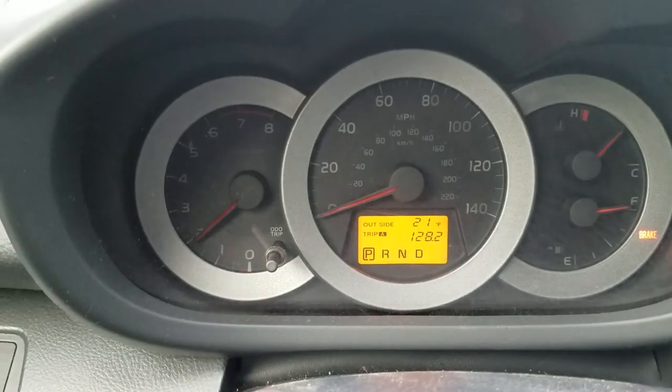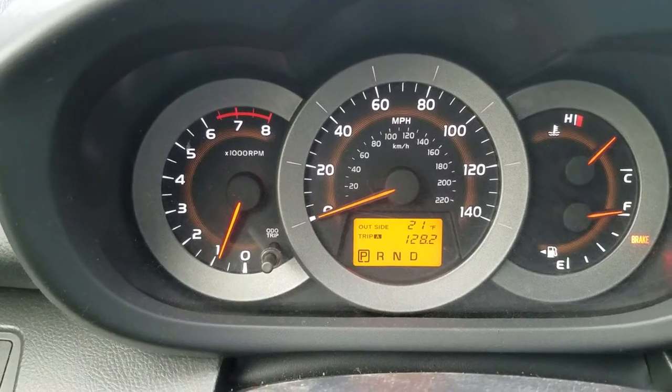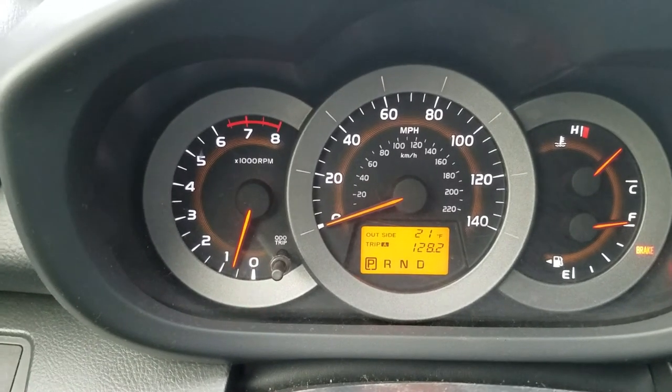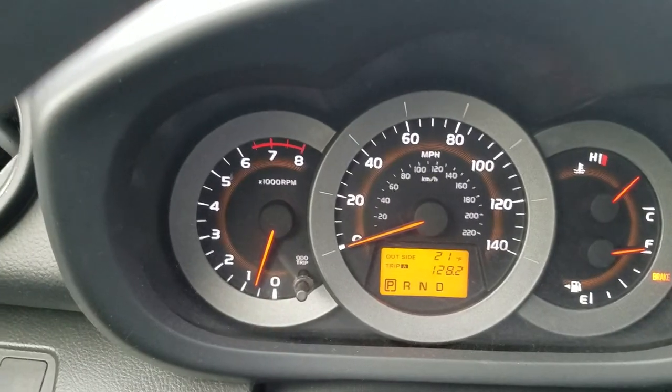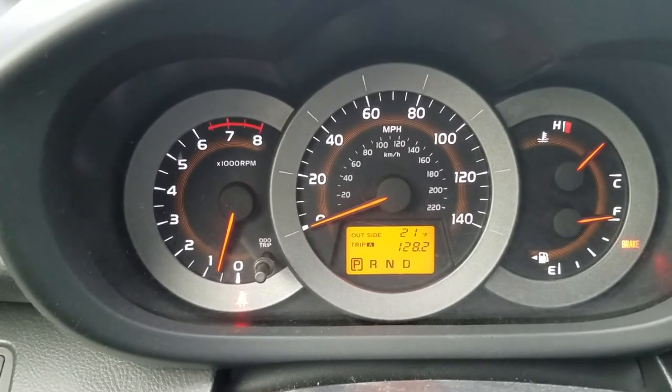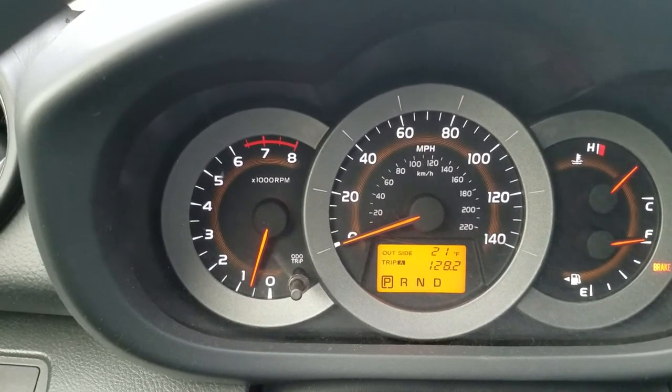So right now I do not have any lights on. I've been driving for miles and those lights never came back. My project — forget about that. Right now I do not have any lights. I have been driving for miles and those lights never came back. So that was the trick.